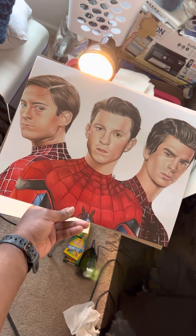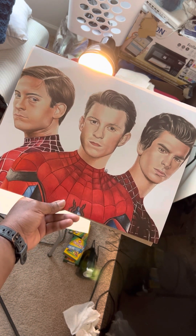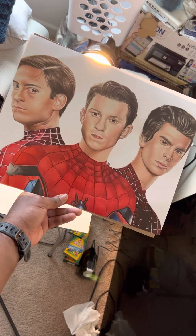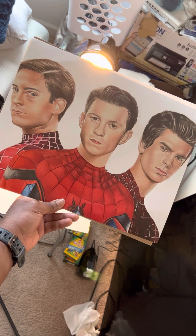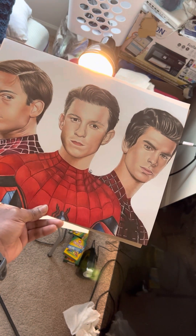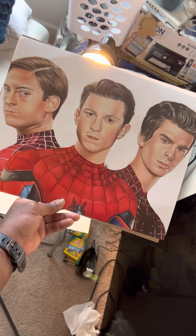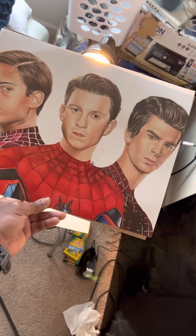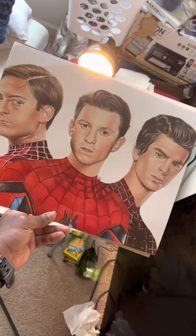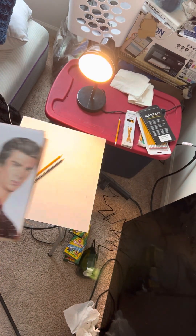I just wanted to show y'all because it looks amazing. I'm also looking to do one of these artworks in the future because I draw a lot of Spider-Man artwork and this is like the best one yet. I just want to say thanks to Amanda for gifting me this amazing artwork. This is definitely a five-star review. What I liked is the colors and how super realistic it looks.